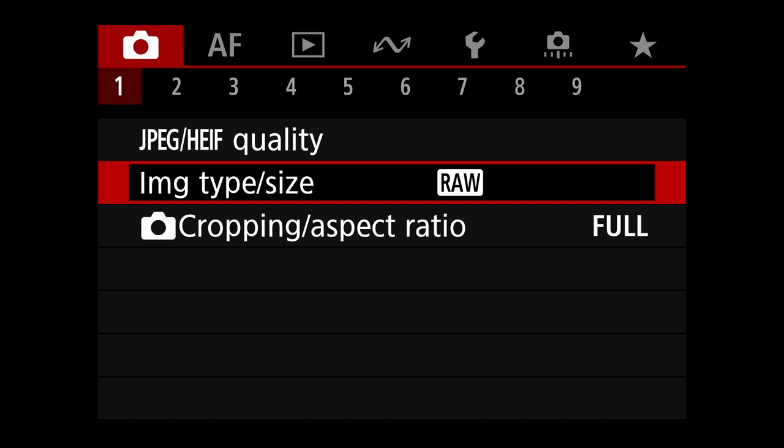Here we are in the Canon R3's menu system. We're going to take a deep dive into the system to see what my setups look like for birds in general and birds in flight.